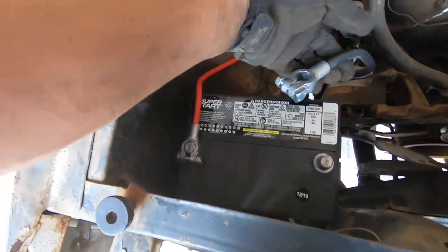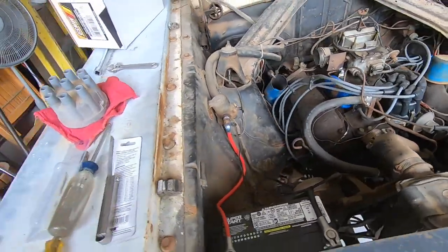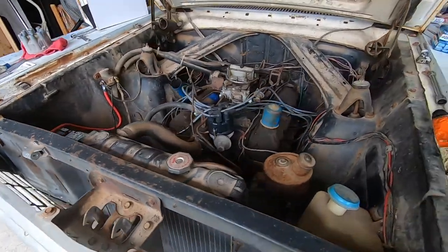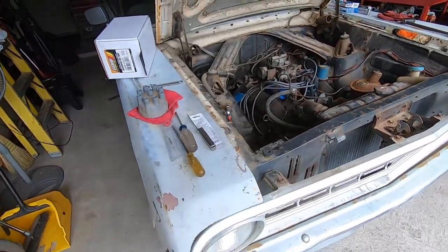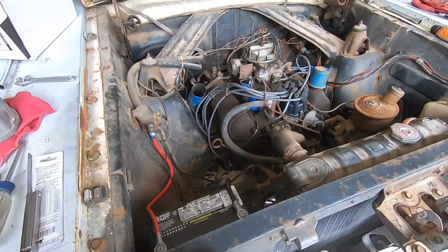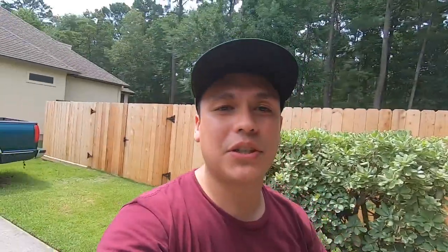Distributor cap everything sealed tight, then we're going back together with the battery cable, and we'll give her a crank and see how she runs. Didn't even prep her — it's running pretty good. She sounds healthy now, a lot more healthy. I think these parts made a huge difference. Well guys, that sums it up — we did end up replacing everything and giving it a major tune-up, so that is perfect.